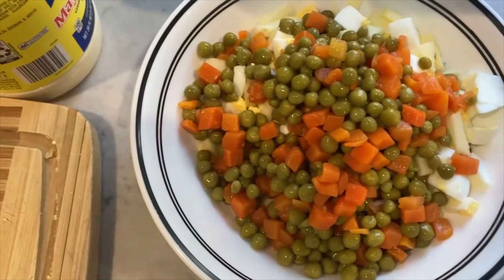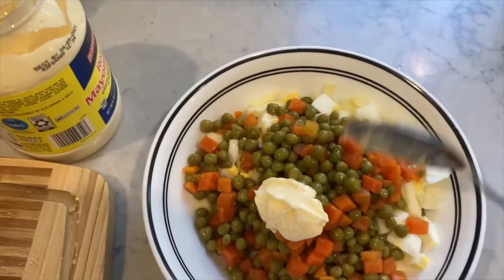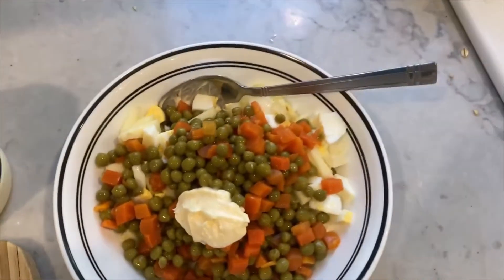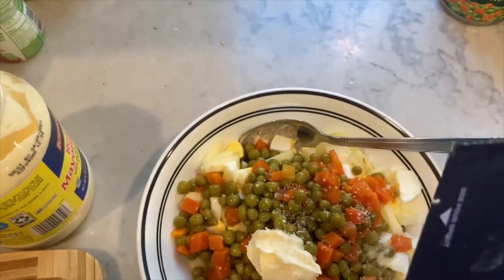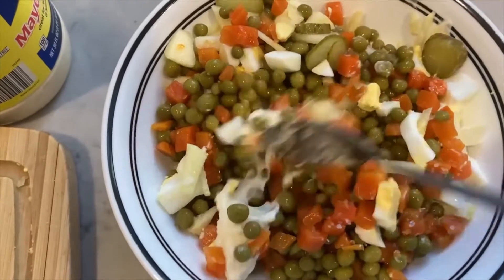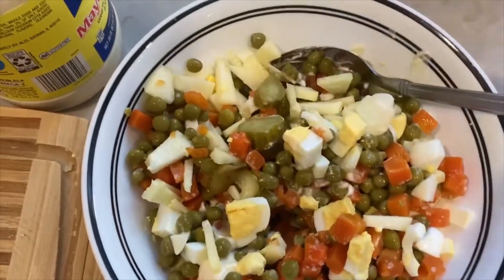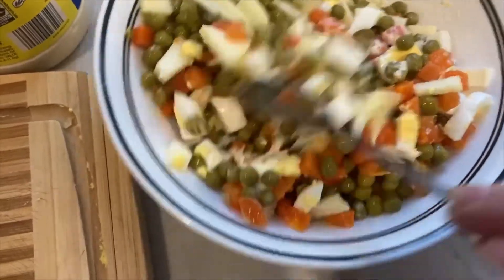This is how everything looks when it's combined. I'm going to add about one spoon of mayonnaise, then when you mix it you can see how it looks and whether you need more or not. Some salt too — the salt is huge, so I'm not going to put a lot. Mix it up, and that's it — super easy!